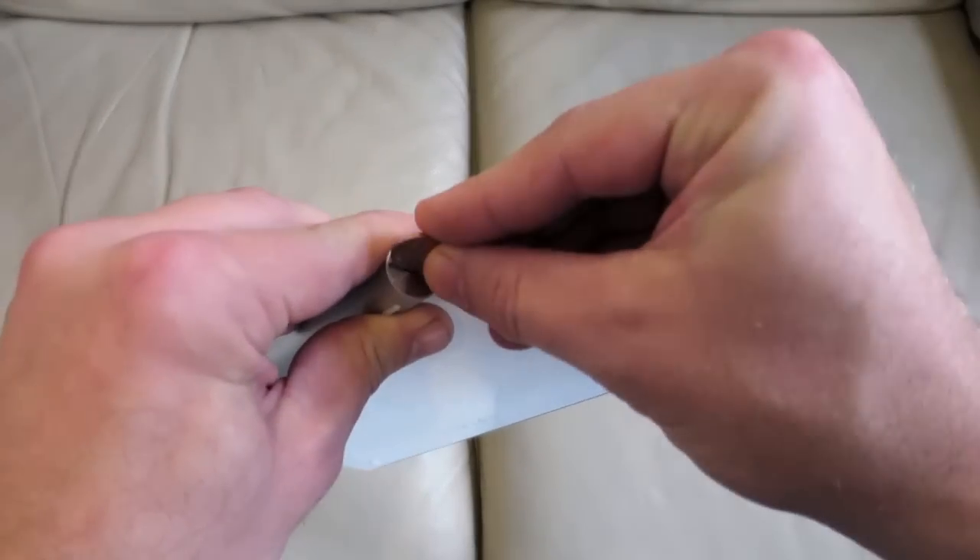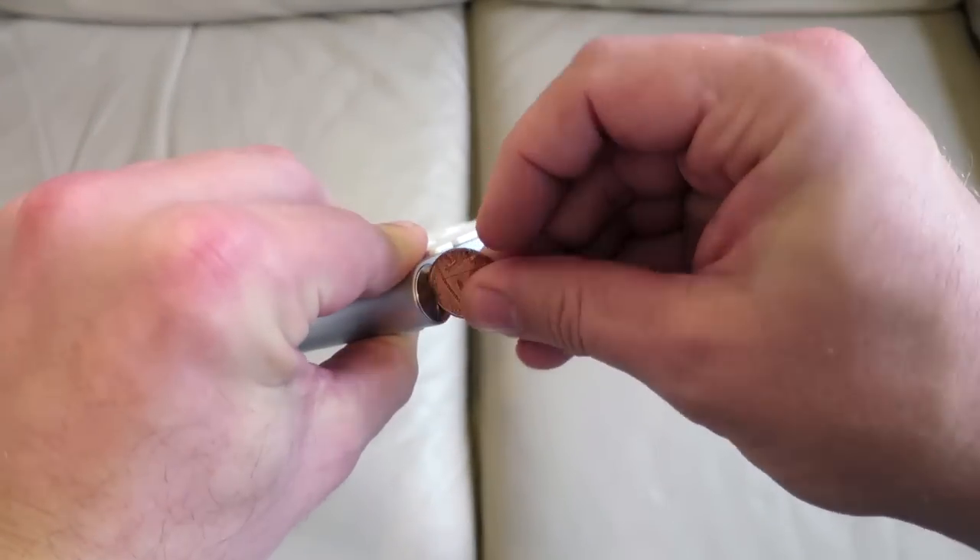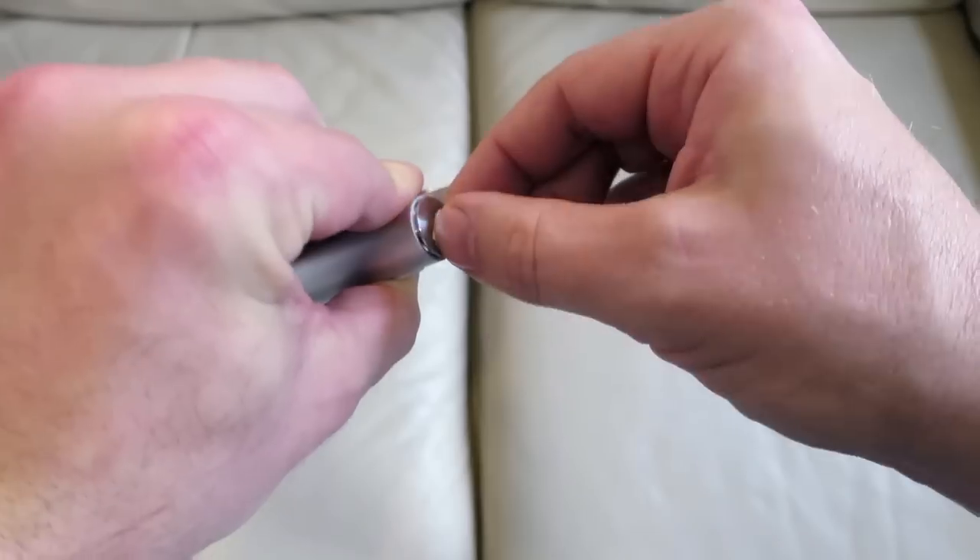The battery compartment is here on the left hand side. I'll just use a penny to unscrew it and it takes two AA batteries.